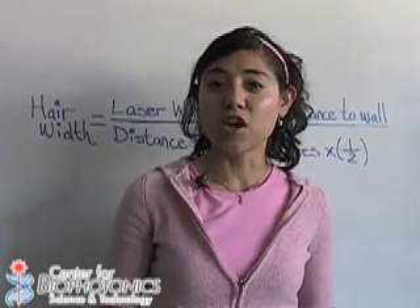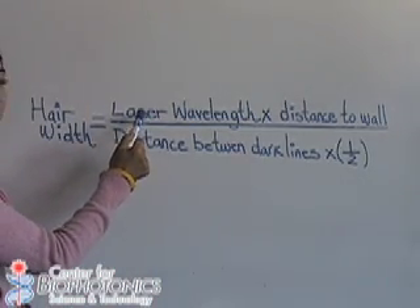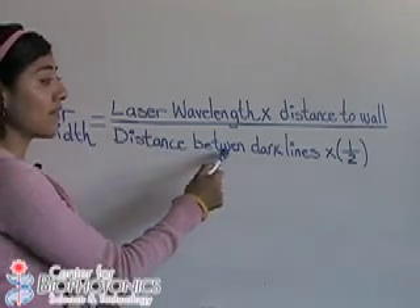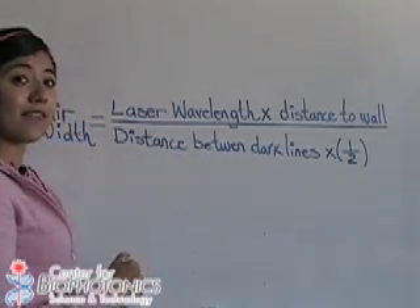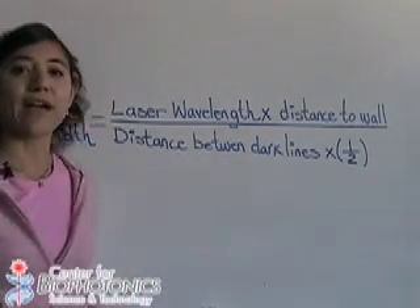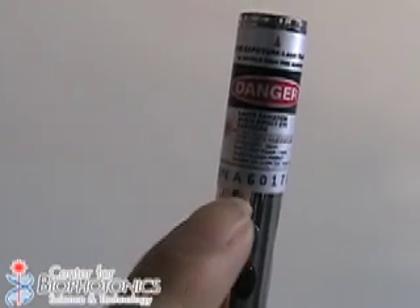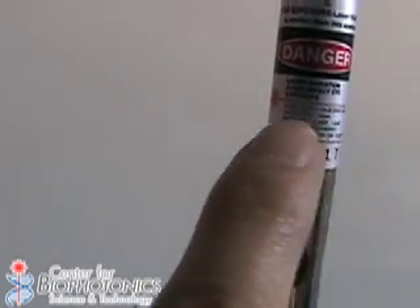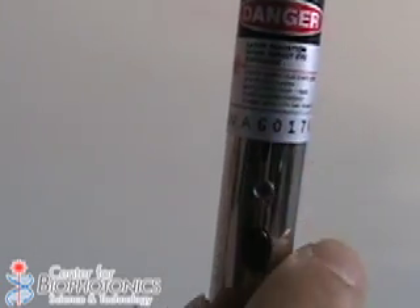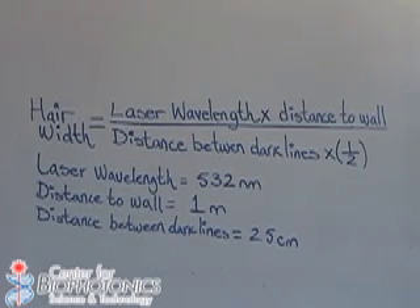To find the width of a hair, we'll use this equation. We need the laser wavelength, the distance to the wall — and we already measured that — and the distance between the dark lines from the pattern we measured with the laser, multiplied by one half. To find the laser wavelength, just look at the tag on your laser. In one of the lines it will say wavelength — get that measurement and write it down. My laser is 532 nanometers, so the laser wavelength is 532 nanometers.